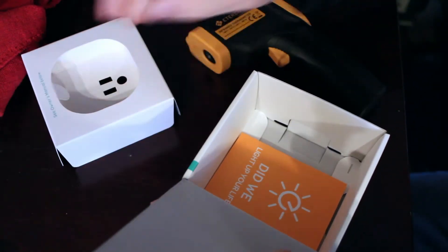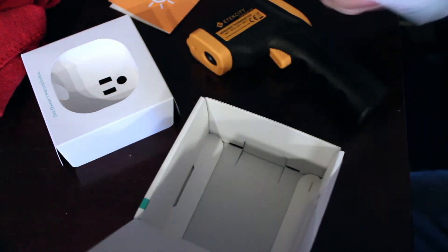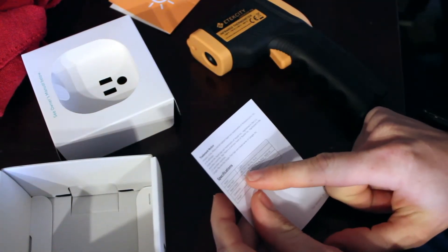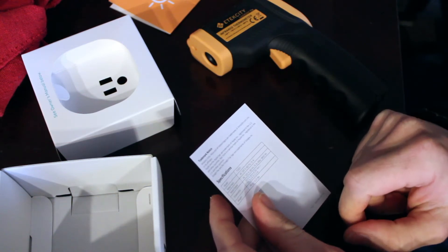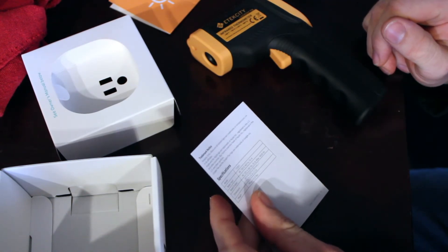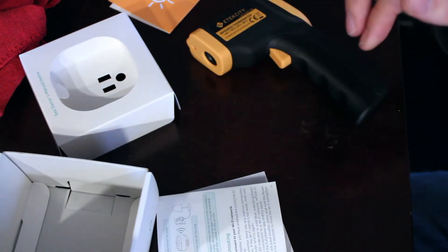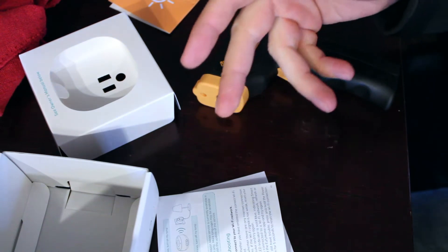I checked the specs on the plug — they're inside the owner's manual. It says: specifications, rated input 120 volts, 60 Hertz, 15 amps; output 120 volts, 60 Hertz, 15 amps max, 1800 watts. I don't see a problem with that for what I'm running it for.